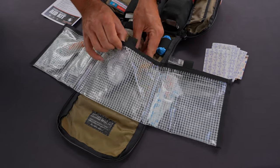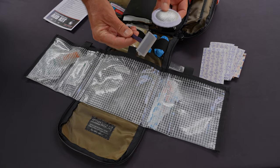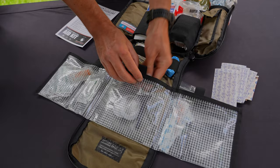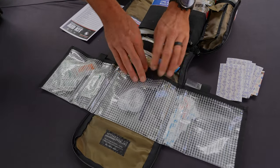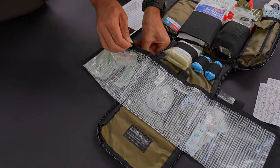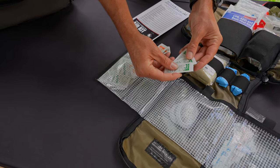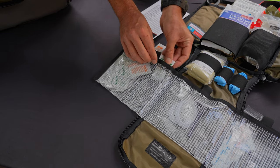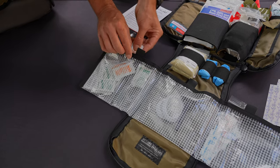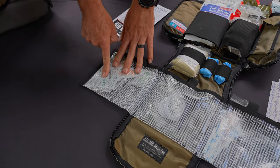The center pocket is pretty open — there's lots of room for additional things. We have two eye pouches and a prep razor, and it is meant for you to customize it the way you want, or put more or less items in here. Over on this side, this pocket comes with multiple hand sanitizers — good for use and cleanup — as well as triple antibiotic, sting relief, and alcohol wipes.